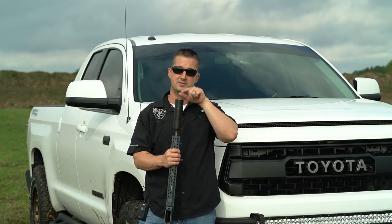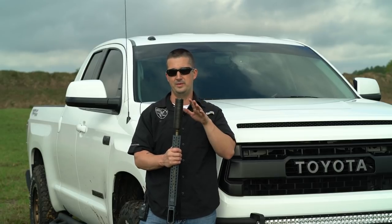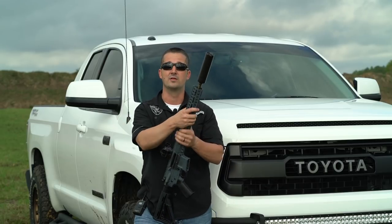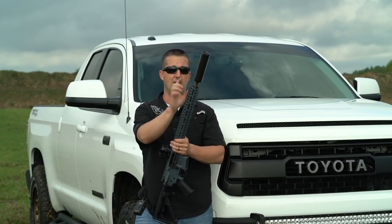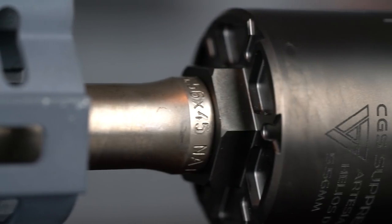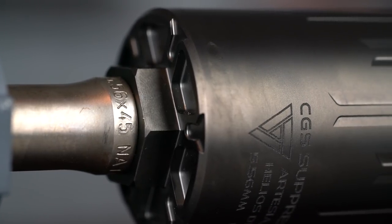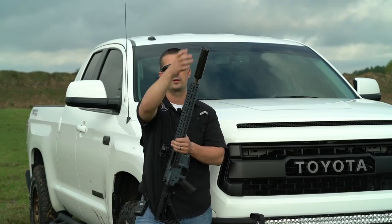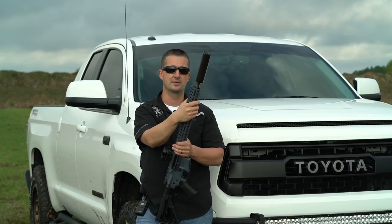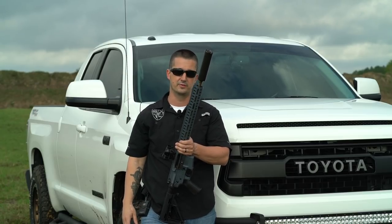I hope more companies start doing this — widening the bore aperture. I know suppression suffers a little, but CGS Group managed to do both, so hopefully more will follow suit. One thing to note with a direct thread can is it will loosen on you. I had to tighten it between each scene — not a full rotation, more like a quarter to a half turn. Just bring some gloves or a Coltec pouch and give it a quick snug between mag dumps. The wider bore aperture also means fewer baffle strike issues should you forget.